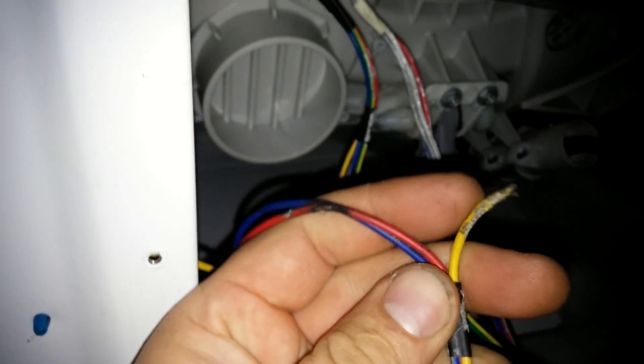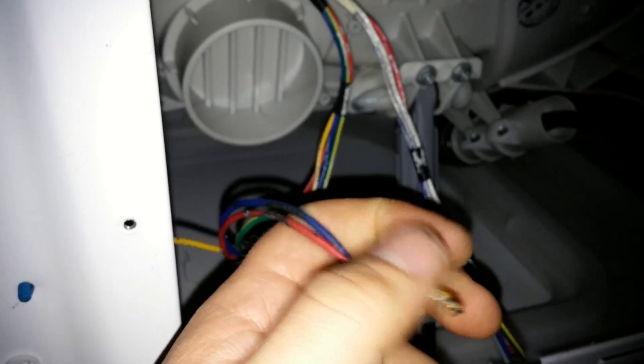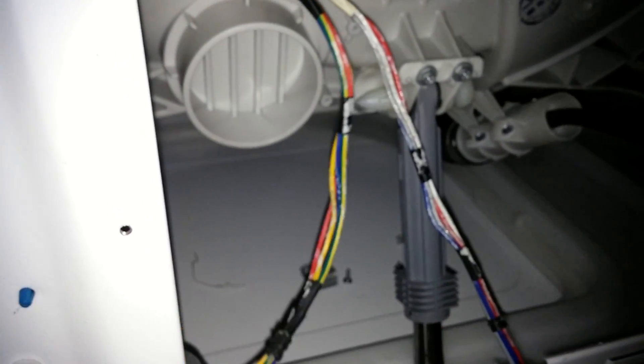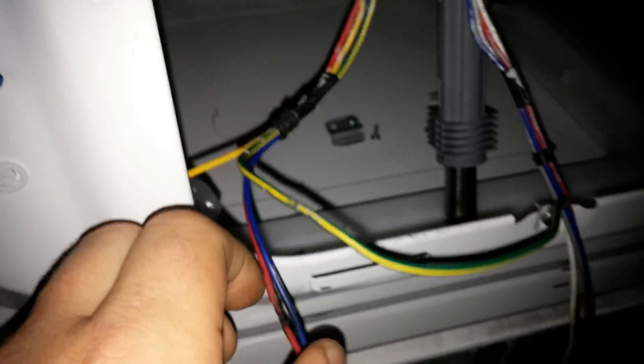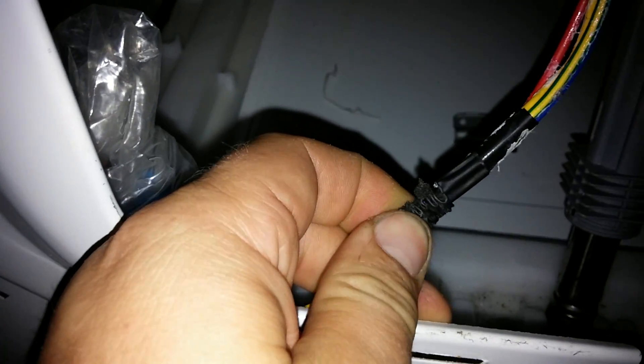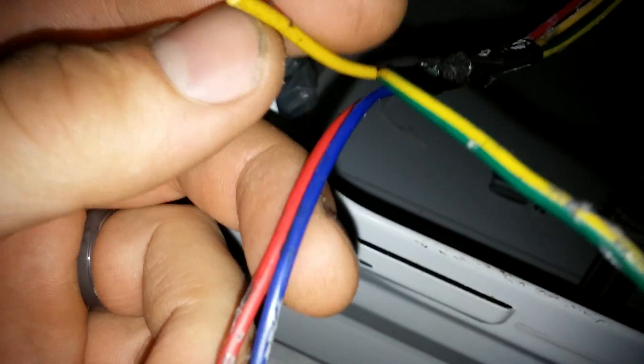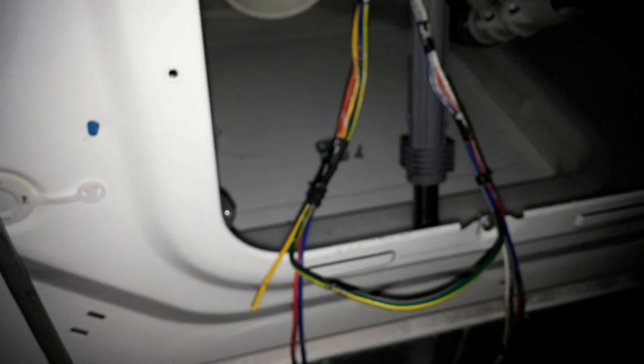I followed the procedures and measured the resistance, and I had an open circuit. I figured the problem was right in there, then I saw the black spot on the wire, opened it up, and found the damage.